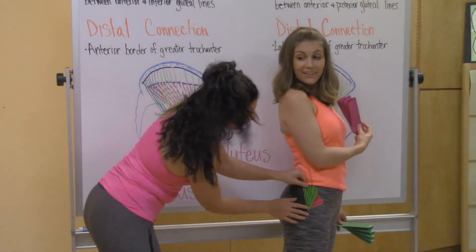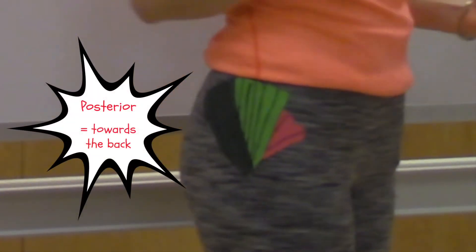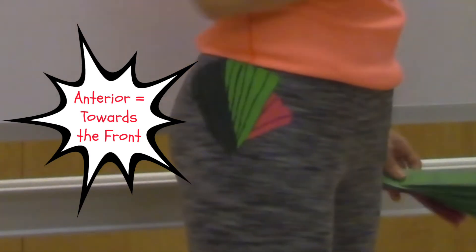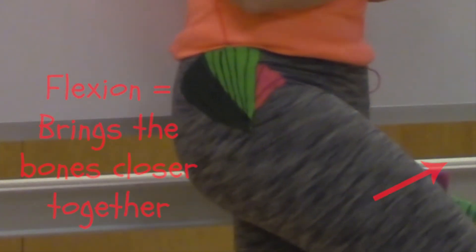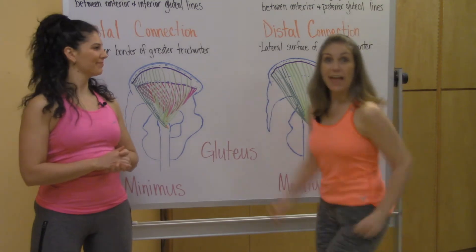As you can see, the gluteus medius lays right on top of the gluteus minimus. The dark tape here, which represents the posterior fibers, would cause the leg to go into extension and external rotation. The anterior fibers, when they contract, bring the leg into abduction, flexion, and a little bit of internal rotation.